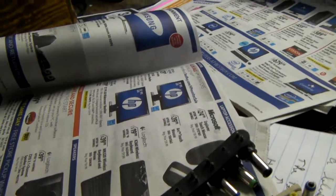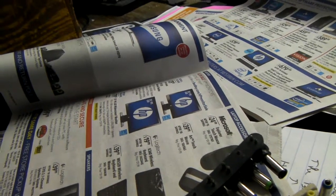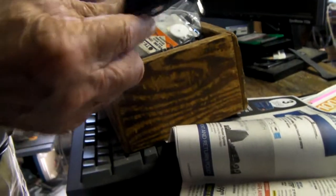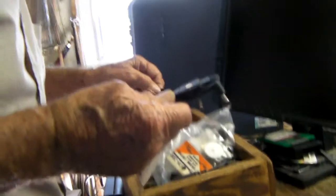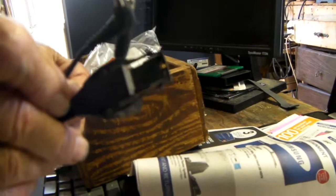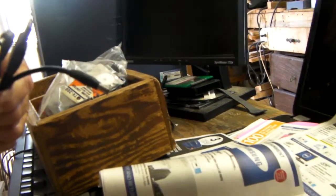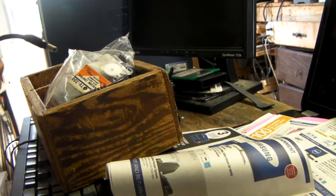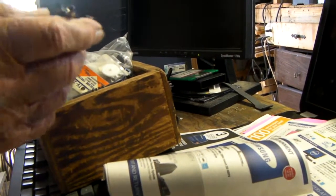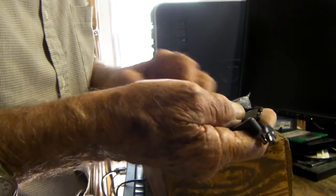When I got a charger or something to throw away, I cut the plug so that I can solder the wire on something. So I got a few of those. Here's a different kind of connector, and you see that's a different size. I found it very difficult to find one of these things that fits the computer, so whenever I get a computer one that's bad, I cut the plug off.